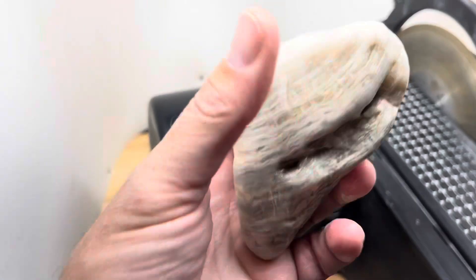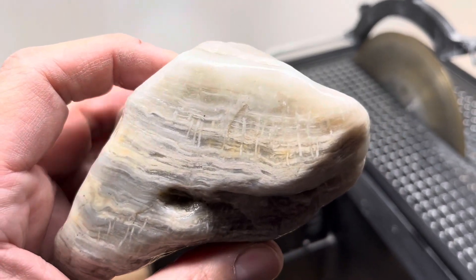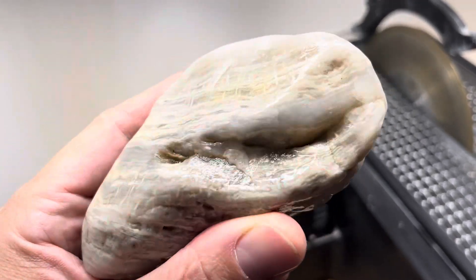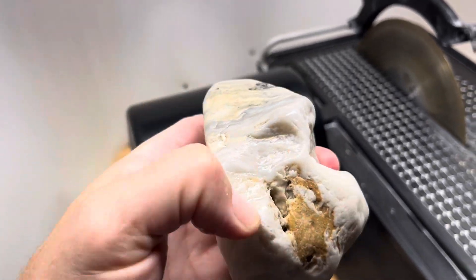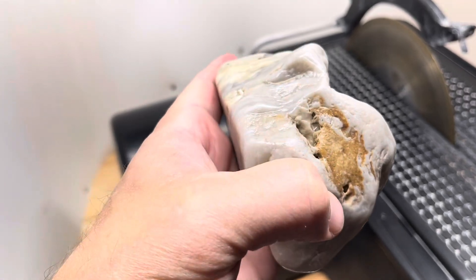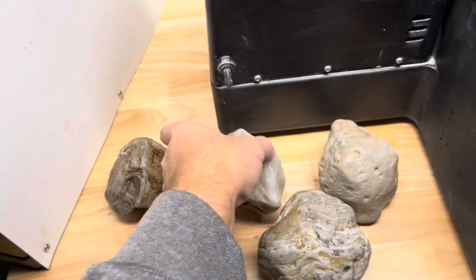The second one is a really good one — a lot of white wispy areas and then some vertical posts, and they're really nice too. It's nice and solid. I think I want to cut it this way, kind of cut the mudstone off and try to get a big slab. We'll see how that one turns out.